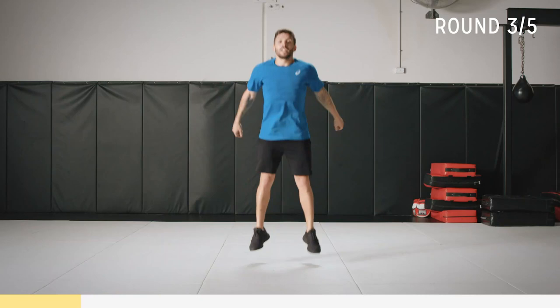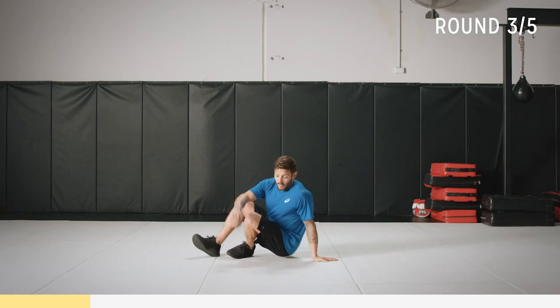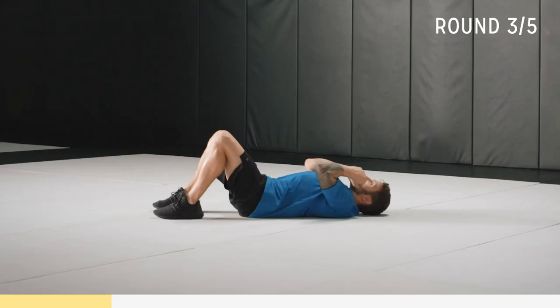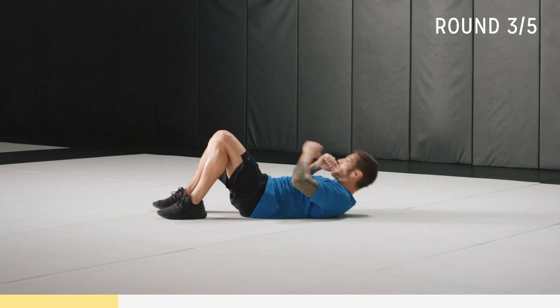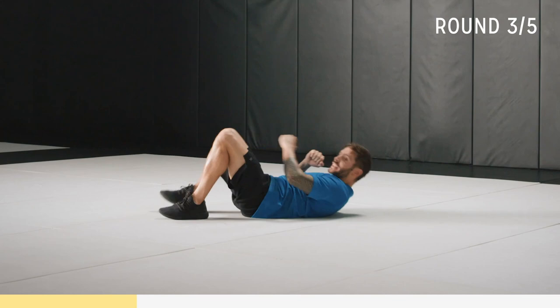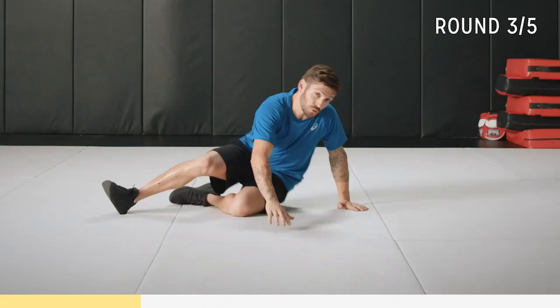Now this is an active rest — if you need a little breather, have one, because jumping squats are pretty heavy. Otherwise we're going to come up, punch right, come up, punch left. This is the core part of the workout — try to push yourself here. For the core exercises I want you to try and go the whole 30 seconds. So up and punch — activate that core, come up and punch through. Almost there. That's time.